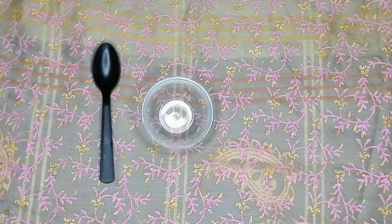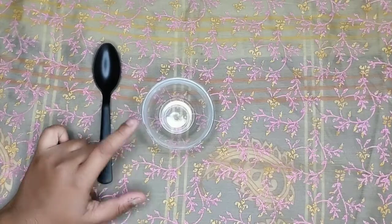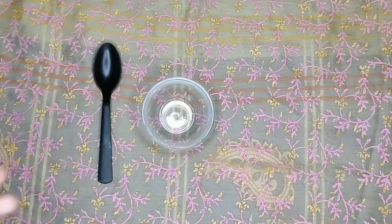The first thing we need is a glass bowl and a spoon. As I always say, the bowl should not be metal — if we add any acidic ingredient, it will react.